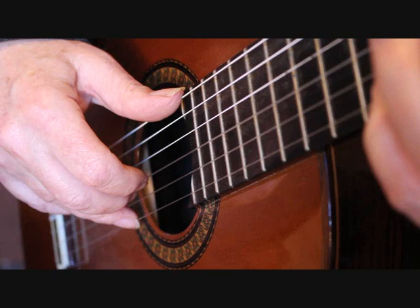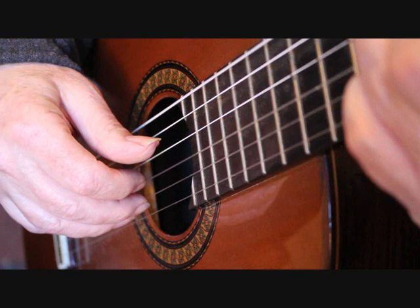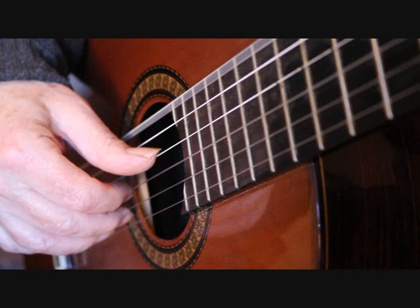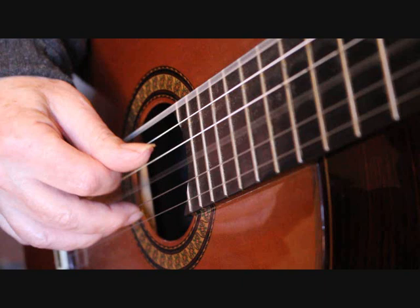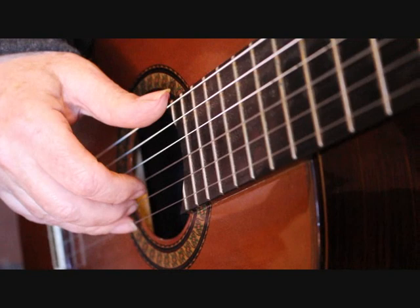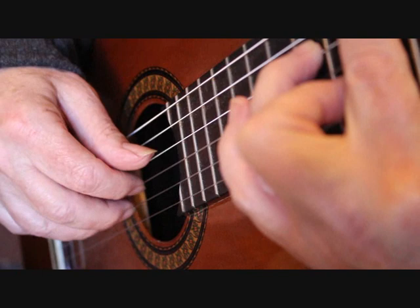Bar seven: the sixth string and first string are played together with the third finger playing that rest stroke on the first string, then thumb continues, index finger, middle finger, index finger. Bar eight dropping down to third position: thumb plays the sixth string, then the fourth string, index finger plays the third string, middle, index. The following two melody notes leading into bar nine I play with rest strokes using middle finger and index finger.